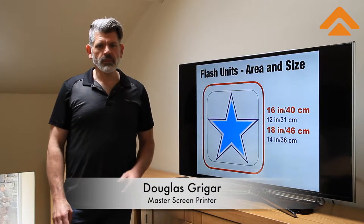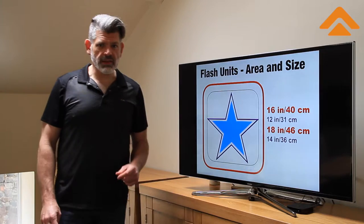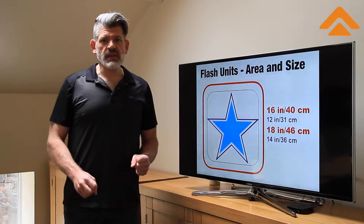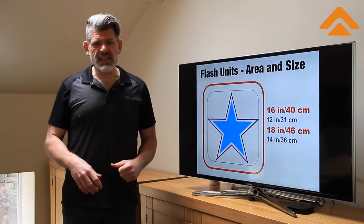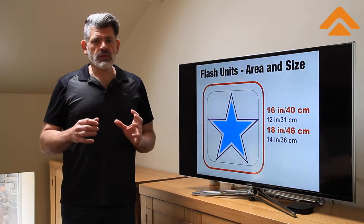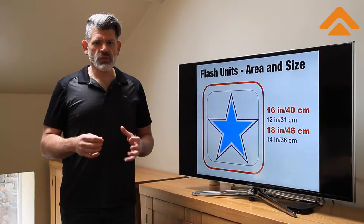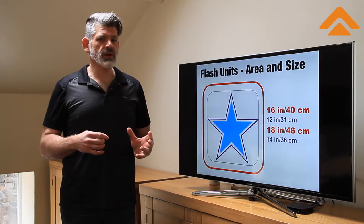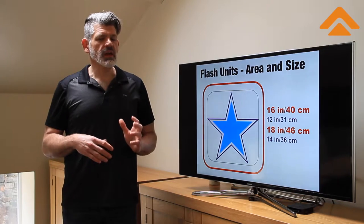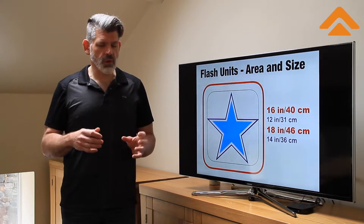Hi there, I'm Douglas Grigger and I teach the classes here at Dale's Way in the northern part of England. I'm from the United States and I've been in the industry since 1982. What you're seeing is our attempt to help you understand some of the equipment that's out there and the choices that you have and the things you need to consider when you make purchases of equipment.